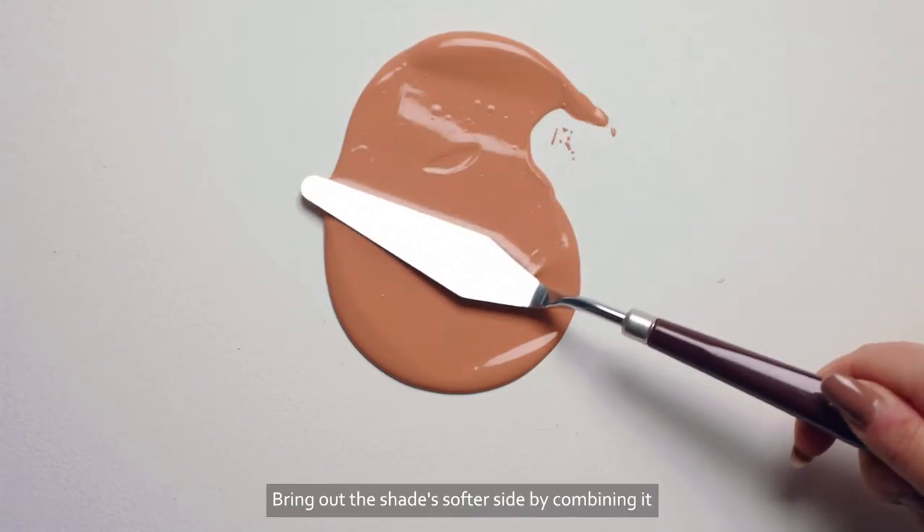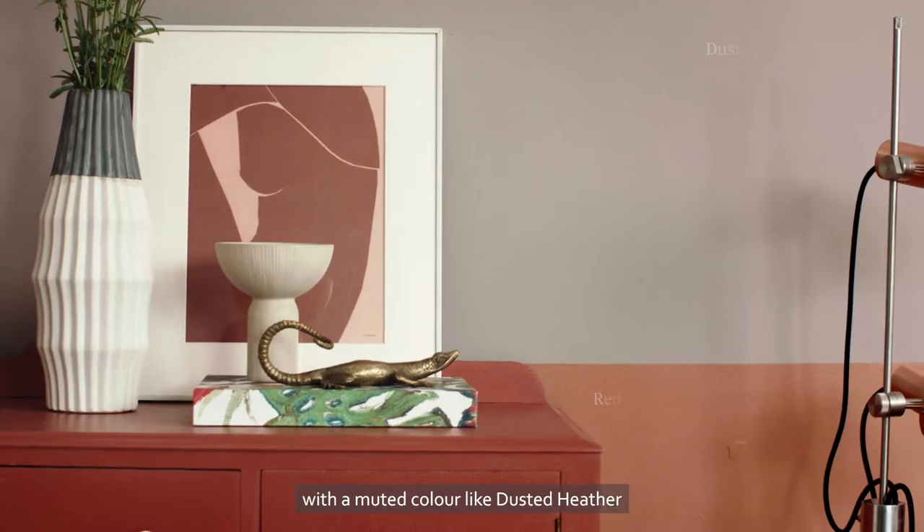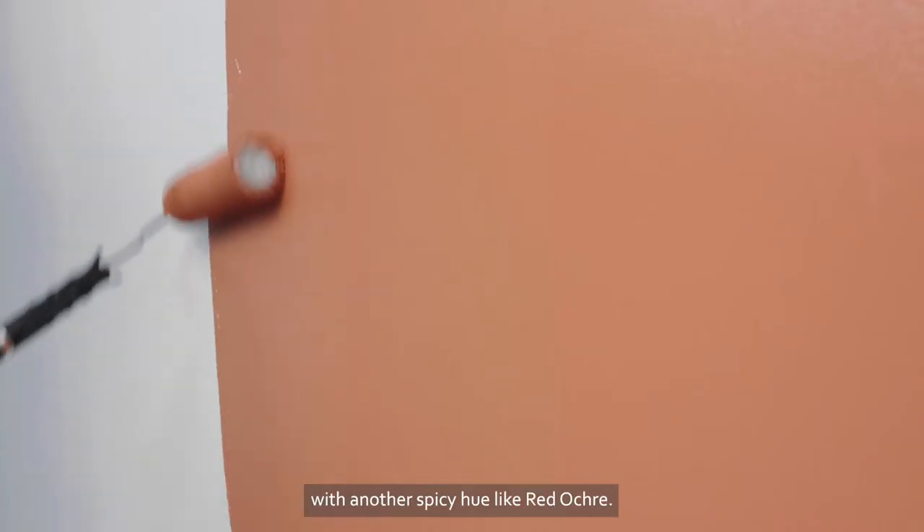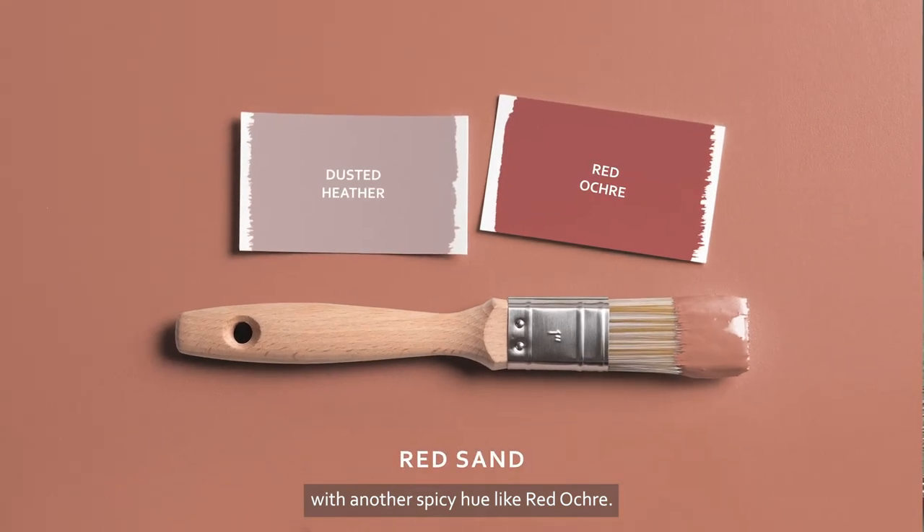Bring out the shade's softer side by combining it with a muted colour like Dusted Heather, or lean into its rusty tones by layering it with another spicy hue like Red Ochre.